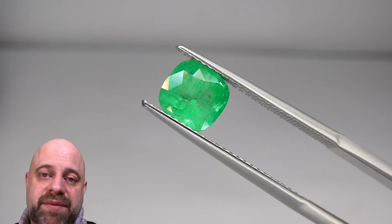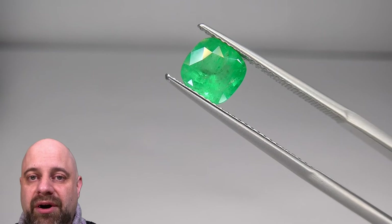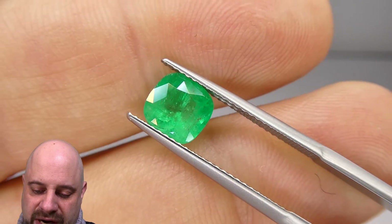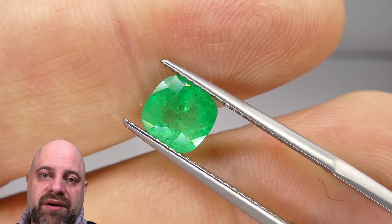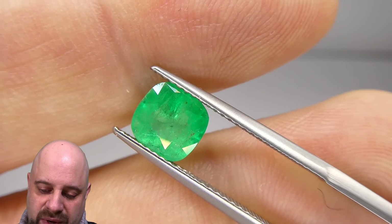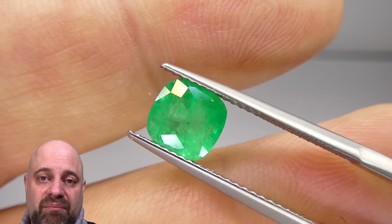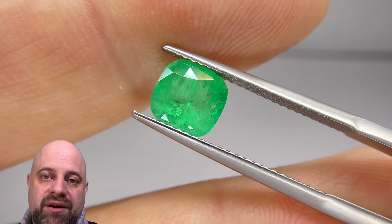The more saturated an emerald is, the more inclusions it has. The reason for the inclusions is because the elements that give emeralds their color are chromium and vanadium, each of which are much smaller than the host beryl molecules of the crystal. As chromium and/or vanadium comes into the crystal as it's growing, it knocks out the beryl molecules. As the gem continues to grow in the earth, there's additional stress on the gem — that's what makes the inclusions and gives us what we call a 'jardin' in emeralds. That is why emeralds are more or less always treated to enhance their clarity. This particular stone is an F1 treatment, which is minor.